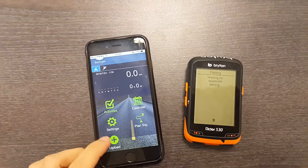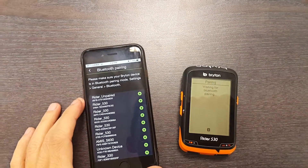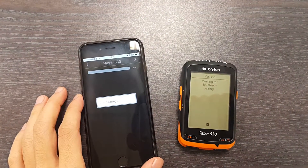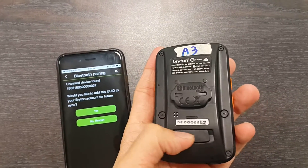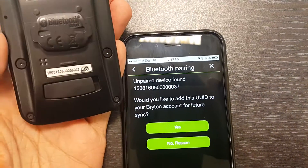On your phone, go into upload. You start scanning all the devices around you. In this case, we choose this one. If you check the back, it's a 0037 — exactly the same as the number here.